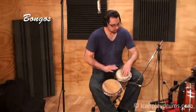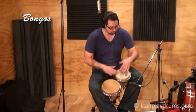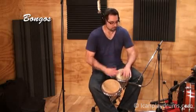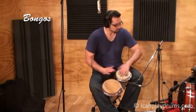The bongos are a pair of single-headed, open-ended drums, held between the knees and played with the fingers and palms. Typically, a steady, consistent rhythm is played on the bongos, such as a martillo.